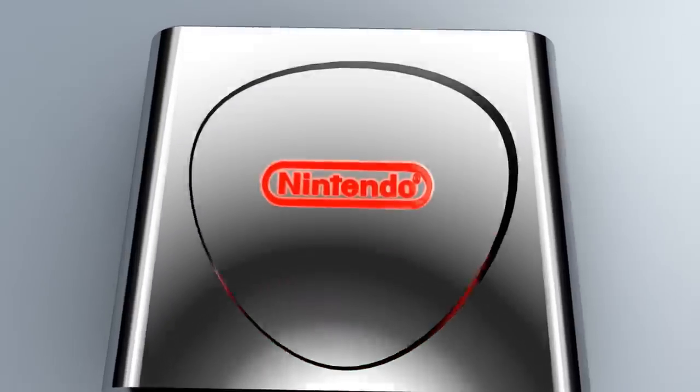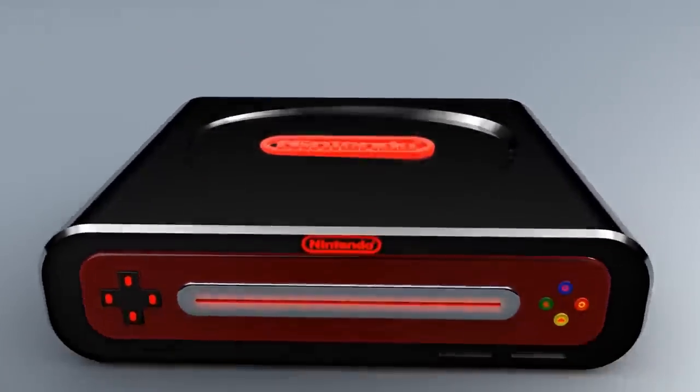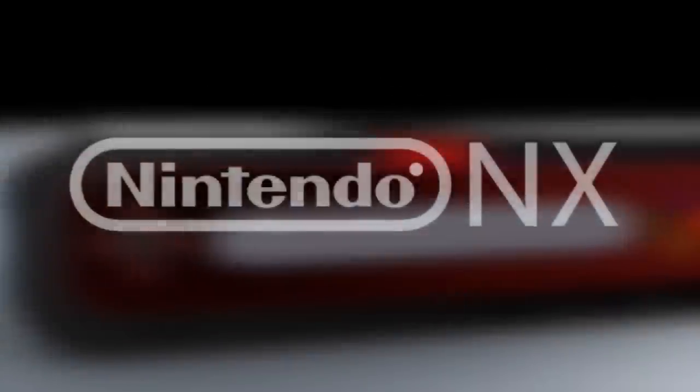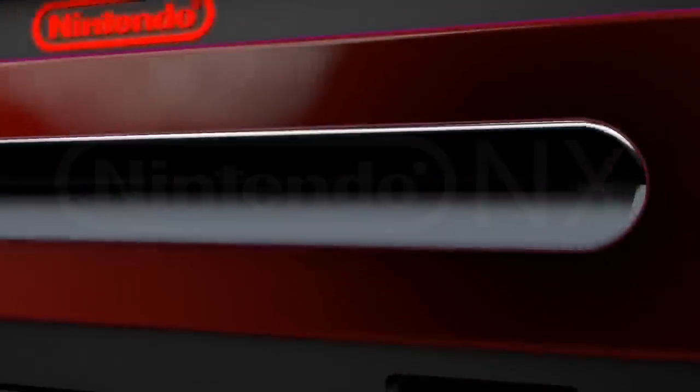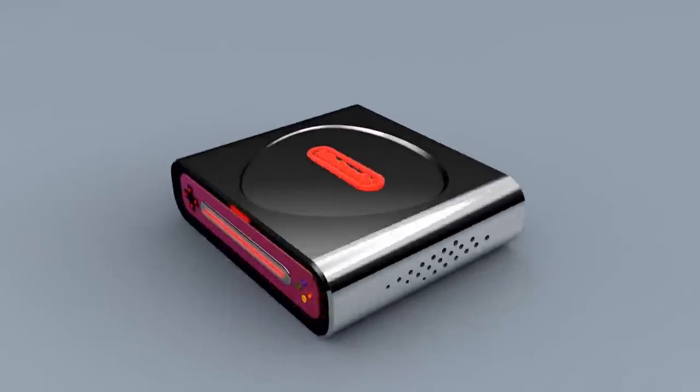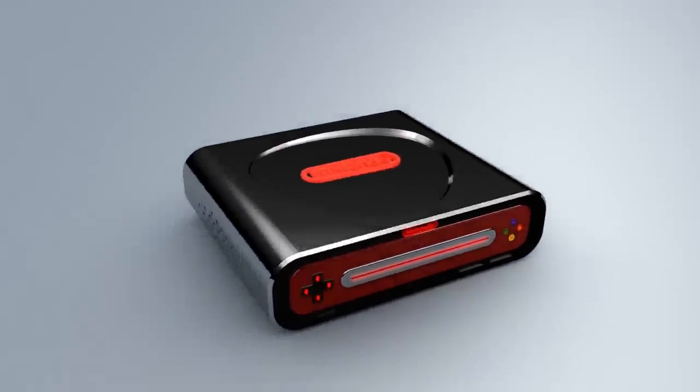That's why today we're pleased to unveil our latest and best project yet: Nintendo Cross, or as it was previously known, Nintendo NX. This console truly breaks the boundaries of what came before. As you might already have figured out from the name, Nintendo Cross is a hybrid console, combining our handheld and home console lines for the first time ever.